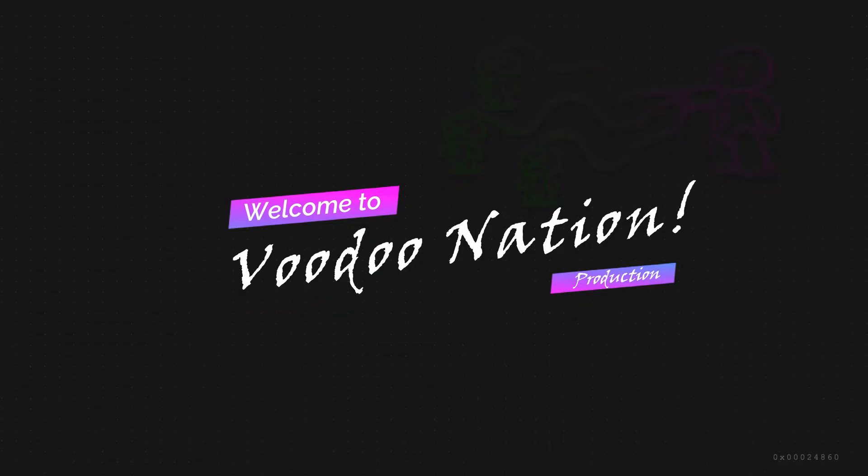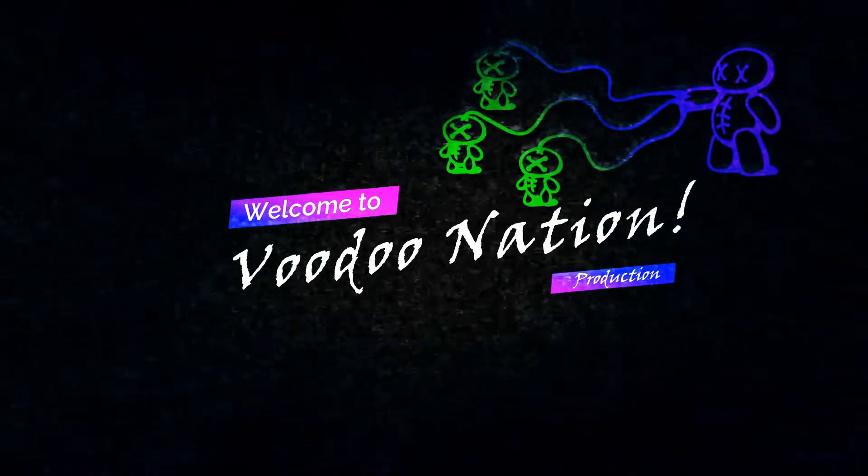Hi guys, hello and welcome to Voodoo Nation production. Something arrived today. It is one of the best cameras out there, I believe, based on my research. I'll go ahead and open it — you can both take a look at it and see what's inside.